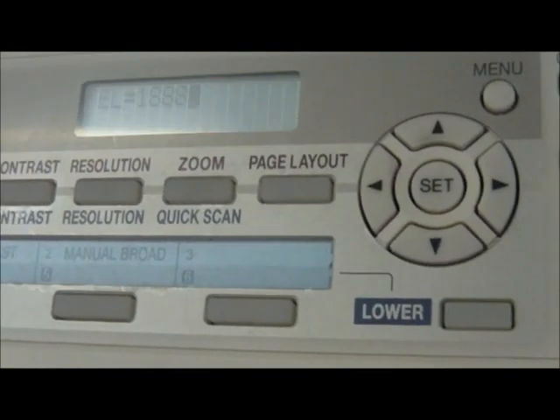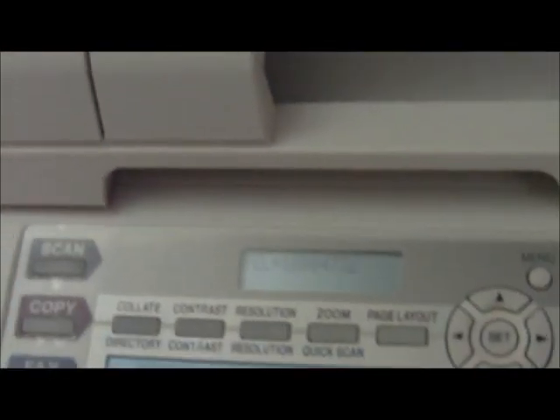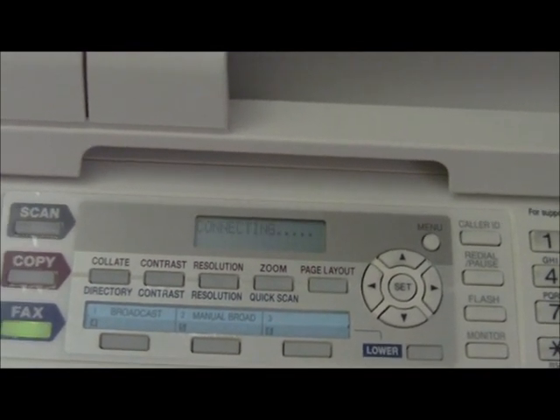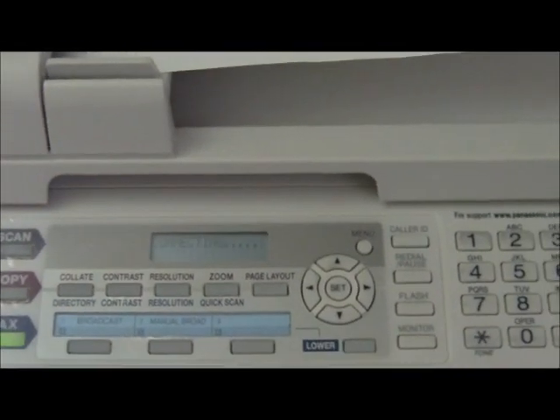I'm going to put that sheet of paper here and dial the number. Start the fax. After we send the fax, we expect to get a fax back in return, to prove that the NetTalk Duo can send and receive faxes.